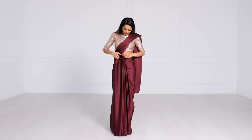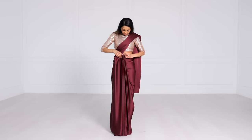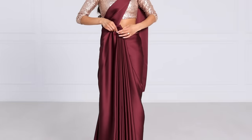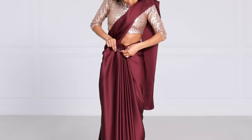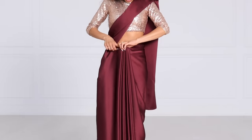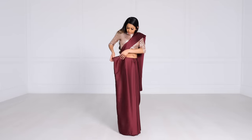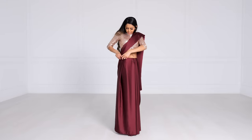Now stagger the pleats ever so slightly — this is where you get into pro-level draping. It's a very tiny step that really ups your drape game and makes you look like the pros. Once staggered, take your safety pin and pin the pleats, either together or all together to your skirt. Pin all the way to the skirt so when you tuck it in nothing moves — you can even step on it and nothing will come undone. If you have a little bit of extra fabric, untuck that part, smooth it back, fold it forward so the pleat doesn't open up, then tuck it in so it looks nice and neat.